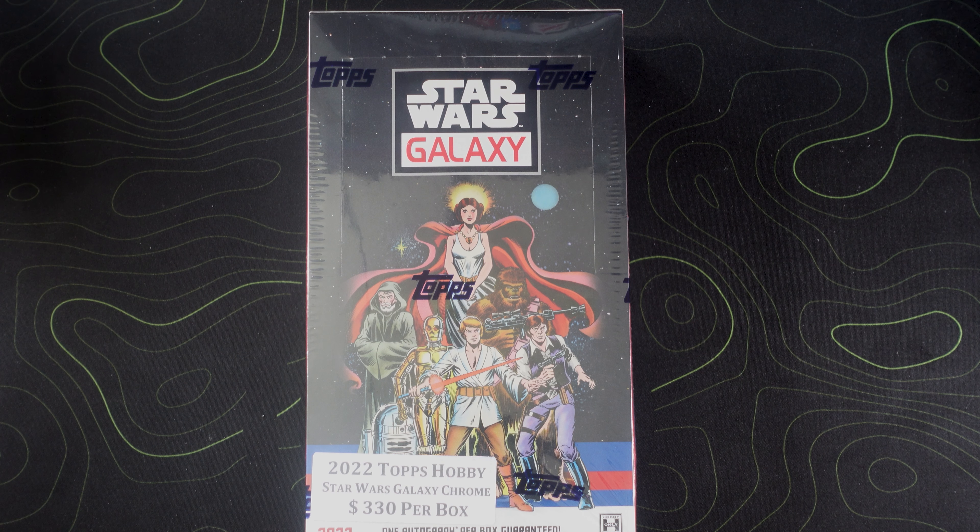Hey, what's up everybody, it's E3 Collectibles and welcome back to another video. Today we're opening 2022 Topps Chrome Star Wars Galaxy Hobby Box, but first please take time to smash that like button and subscribe to the channel if you haven't already.